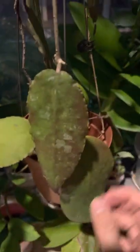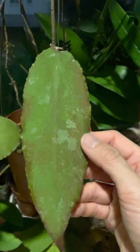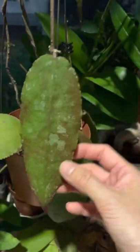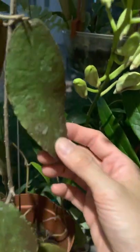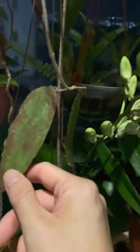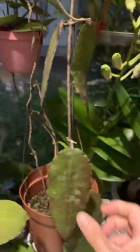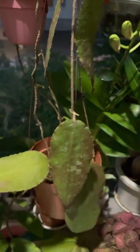The last one — this is hoya kaudelta sumatra big leaf, sunstressed. And that's it, guys. I'm just going to show you this for today. Hope you enjoyed the short video. Good night!